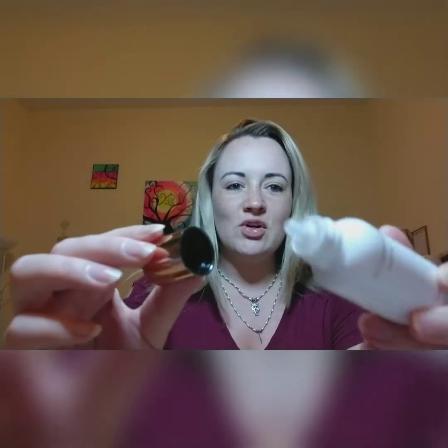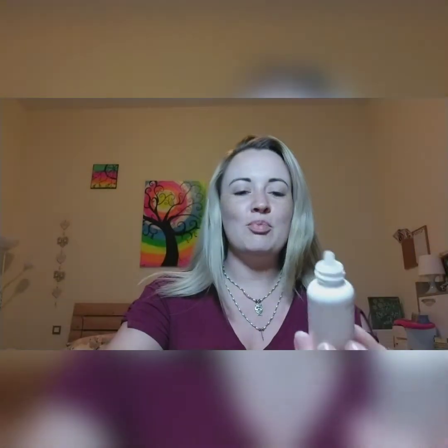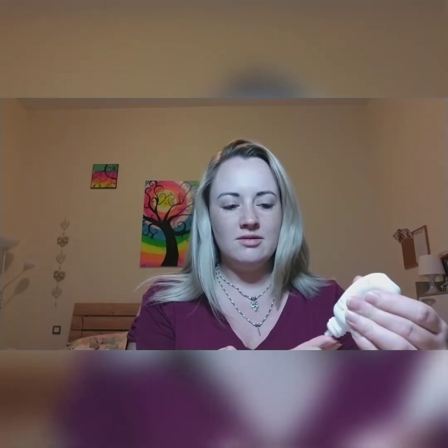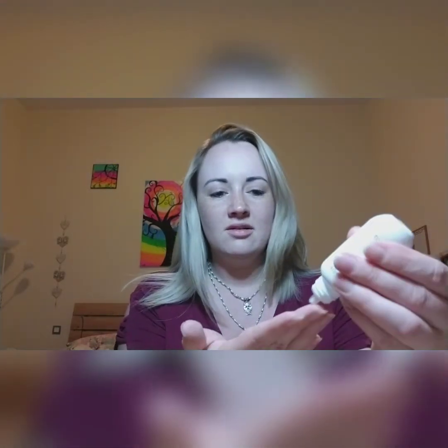I've opened the bottle now — it's got this little point there. So it's basically like a white lotion. They say if you apply it to your skin and rub it in, it should become a foundation suitable for your skin tone. Wow, let's see!